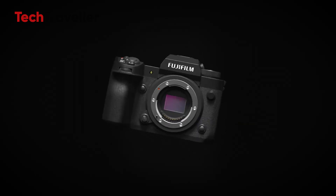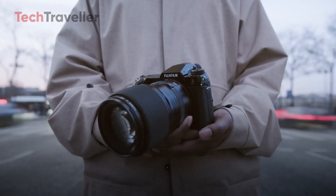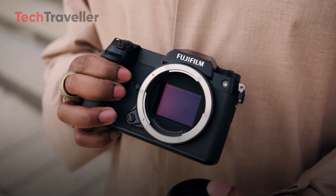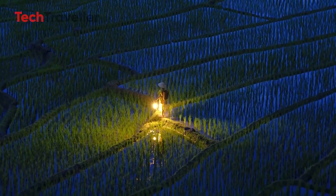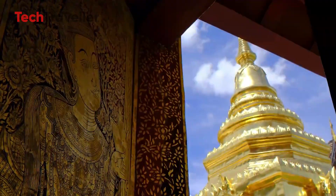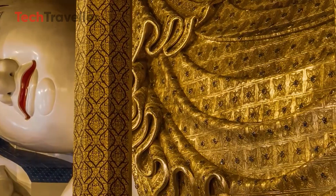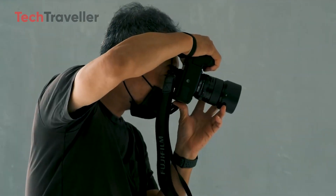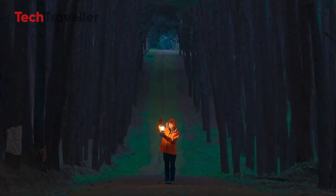The Fujifilm X-H3 is designed specifically for photographers who demand detail and clarity. Its interpolation technology allows it to produce images that rival those taken with larger sensors, making it an excellent choice for landscape, architecture, and high-end product photography. Despite its advanced features, Fujifilm has maintained an intuitive interface, ensuring that even semi-professionals can maximize their experience without a steep learning curve. As the photography world awaits to see if the X-H3 will redefine high-resolution standards, this camera is poised to make a lasting impact.